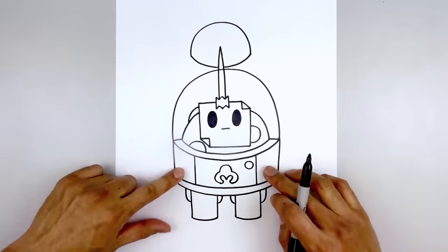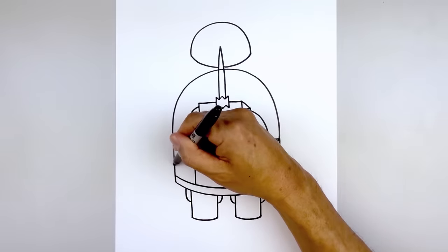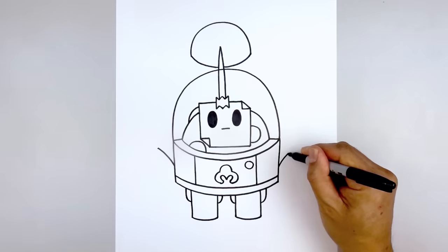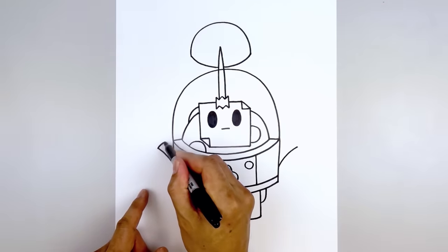Now I'm going to move back up and draw on the arm. Let's start with the shoulders first. We're going to start halfway down the side of the body — right here we're going to curve up and then out. Line this up on the right and do the same thing. Now we're going to round out the shoulder, going up and then in.